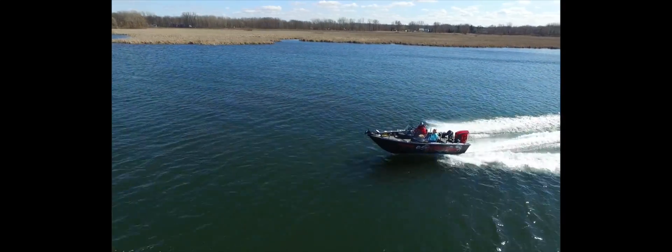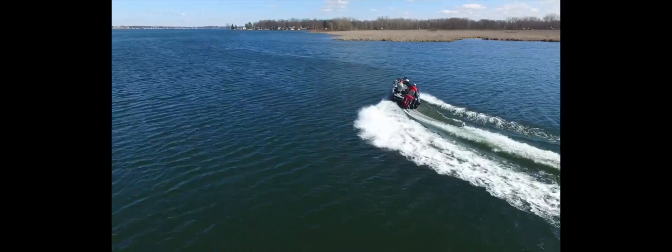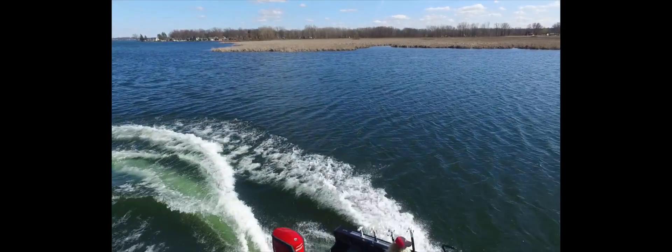It has a 100-inch beam, a maximum horsepower capacity of 250 horses, teamed up with a 19-degree dead rise and the industry-leading Power Track hull, making this boat the ultimate big water boat.